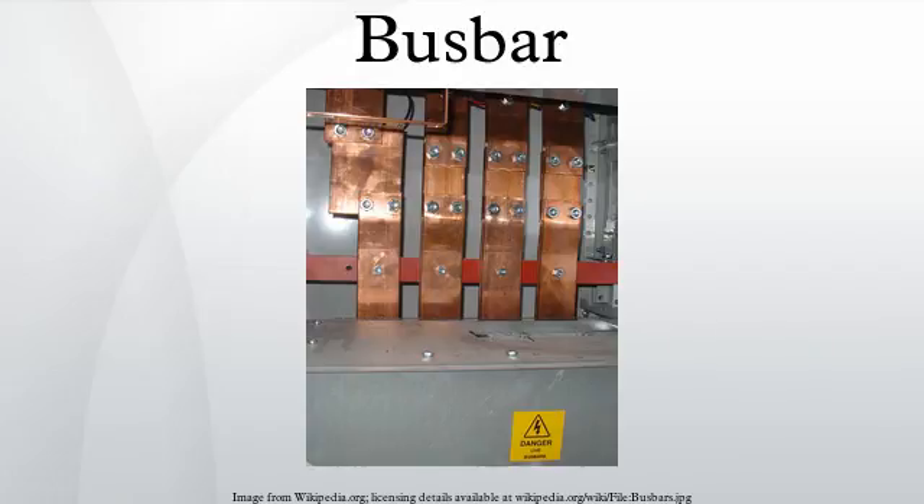Busbars are typically contained inside switchgear, panel boards, or busway enclosures. Distribution boards split the electrical supply into separate circuits at one location. Busways, or bus ducts, are long busbars with a protective cover. Rather than branching from the main supply at one location, they allow new circuits to branch off anywhere along the route of the busway.